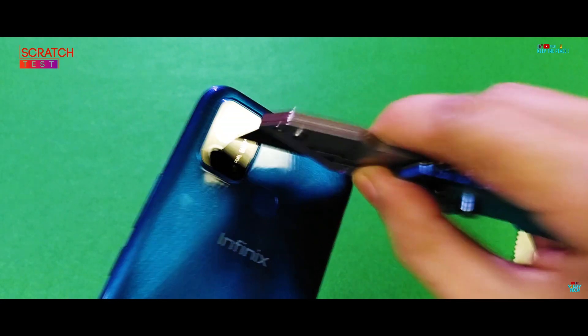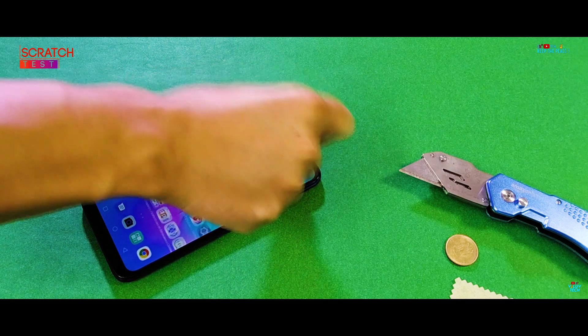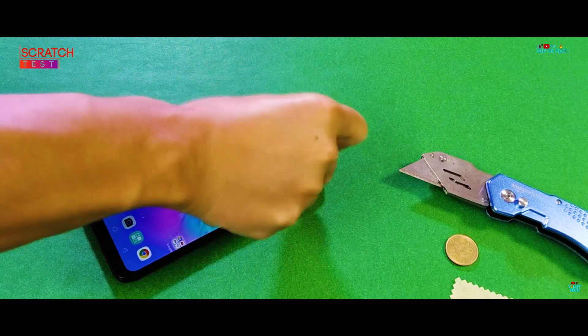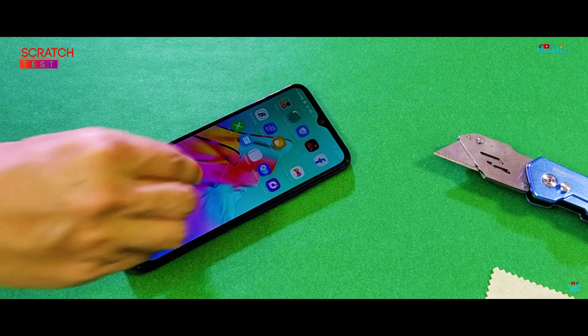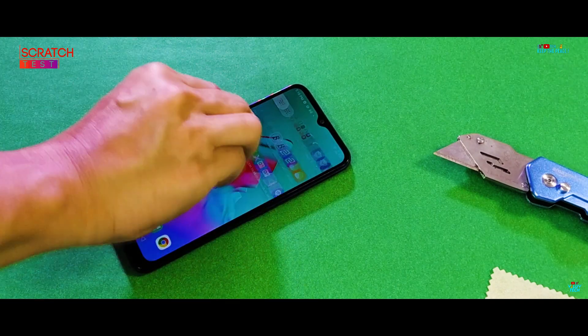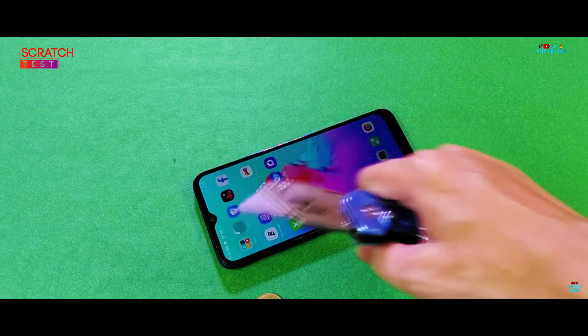High quality tempered glass protection, like Corning, is always able to survive the blade. But there are a lot of budget devices which have consistently failed the blade test, even though they're not supposed to, according to the Mohs scale of hardness, since glass is harder than steel. That's why the blade is the most important scratch test tool.